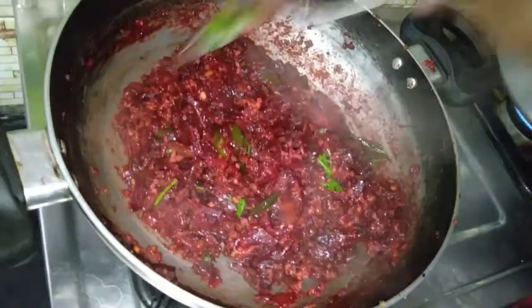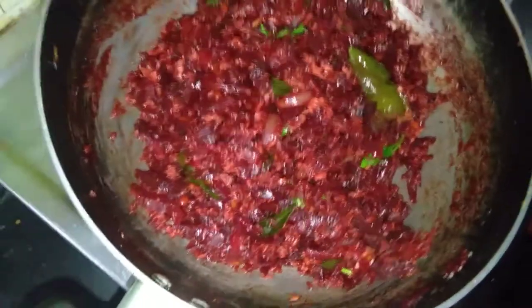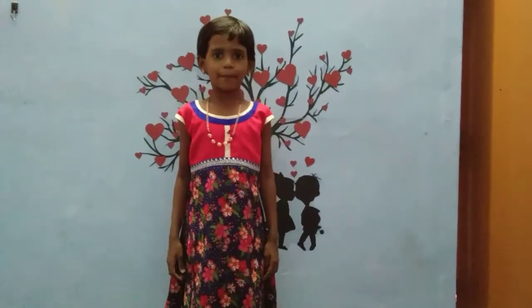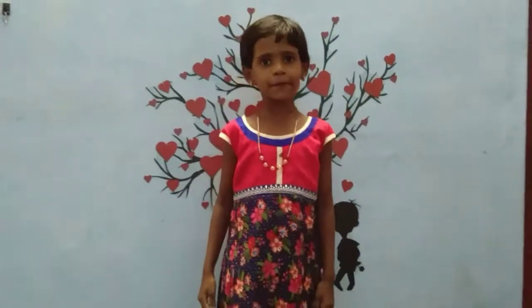Now we are ready for the Beetroot to Silly recipe. It is ready. Please like, share, comment, and subscribe. If you are watching this video, please check the video description. Ok friends, see you in the next video. Bye.